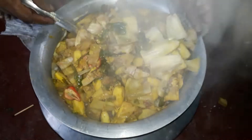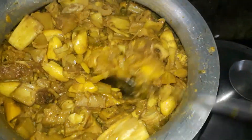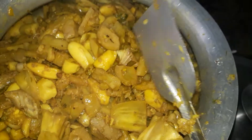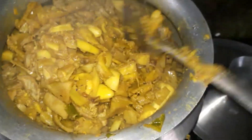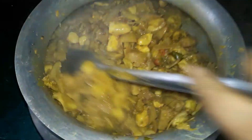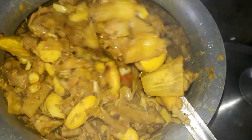I am going to put a fish in, and we are going to put a fish. Oh, my God.